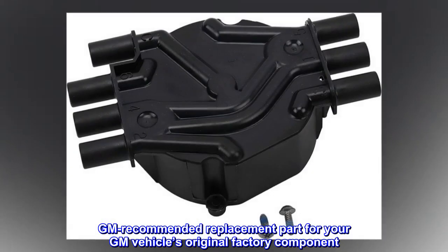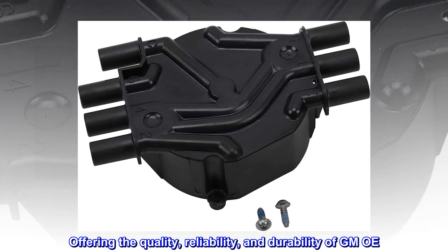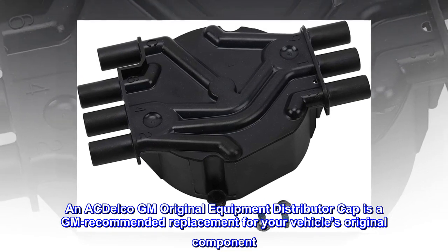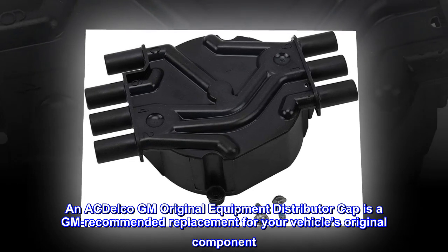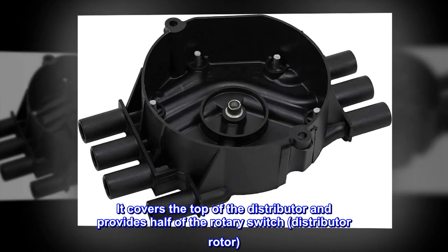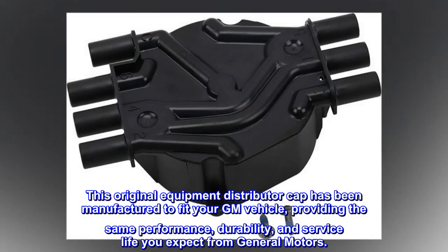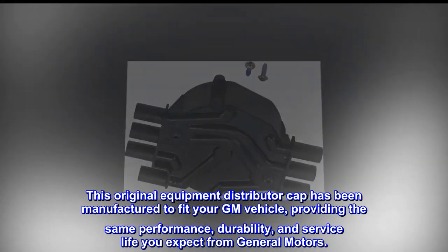GM recommended replacement part for your GM vehicle's original factory component, offering the quality, reliability, and durability of GM OE. An ACDelco GM original equipment distributor cap is a GM recommended replacement for your vehicle's original component. It covers the top of the distributor and provides half of the rotary switch distributor rotor. This original equipment distributor cap has been manufactured to fit your GM vehicle, providing the same performance, durability, and service life you expect from General Motors.